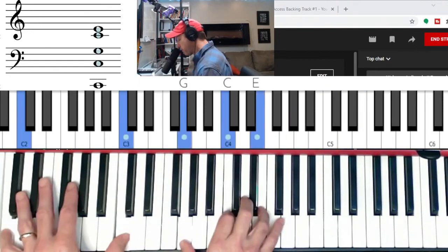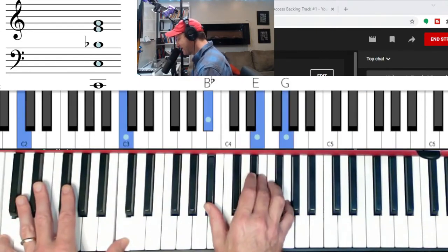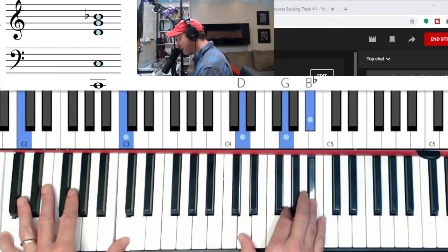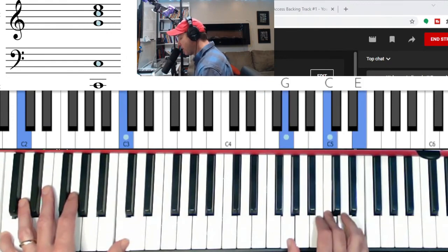Let me do the pattern again: major, minor, flat seven, major, minor, minor, major, major. It's a nice pattern there.